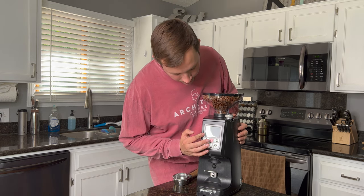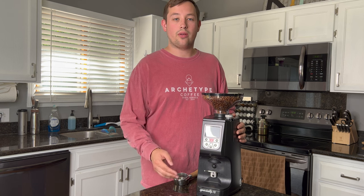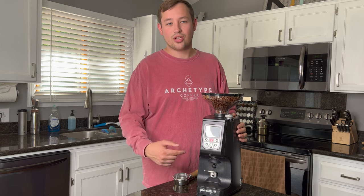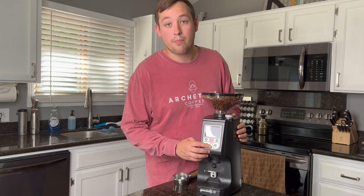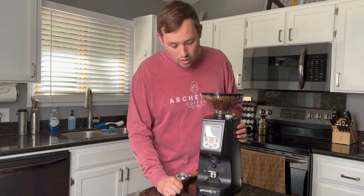On the front you have a little screen and five buttons. The plus and minus buttons allow you to adjust how much coffee you want it to shoot out — you can set it in increments of 0.01 seconds, for example 3.15 down to 3.1 or 3.05. You also have double shot, single shot, and a manual mode buttons. Pressing the button will cause it to dispense the amount of coffee set for that mode.